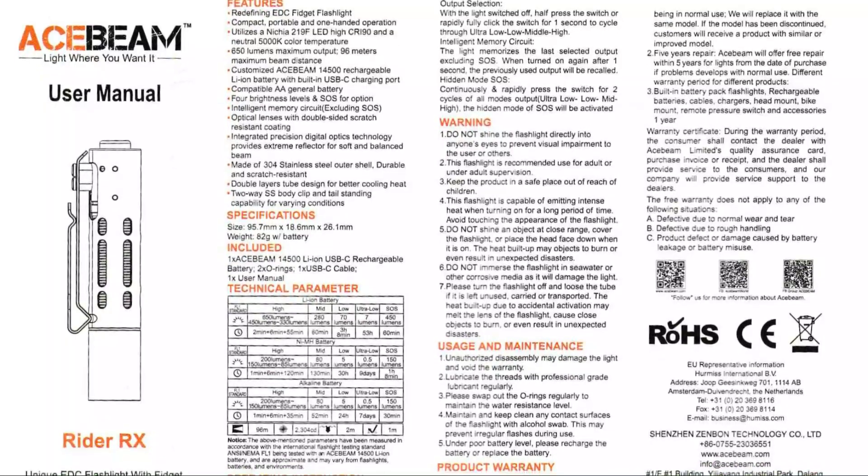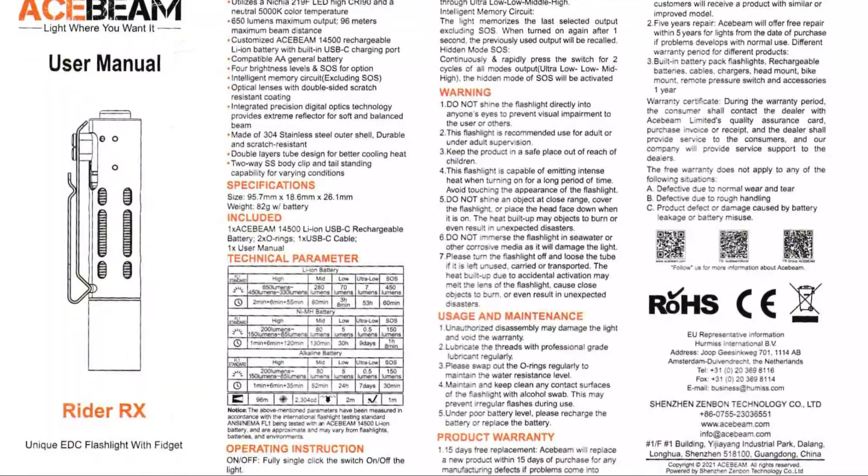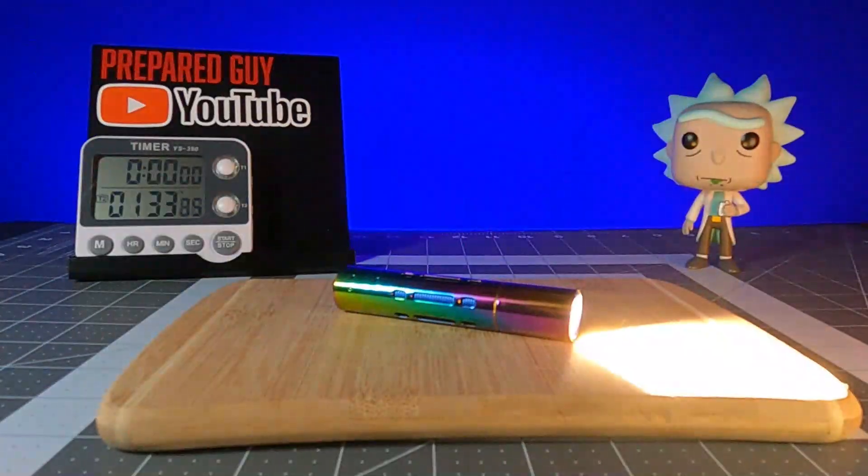I'll leave the tech specs from the manual on the screen now, just in case I leave out any details, so pause the video here to see those details.